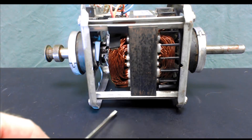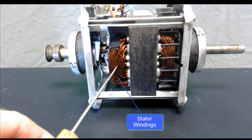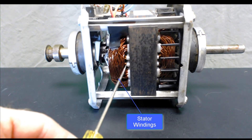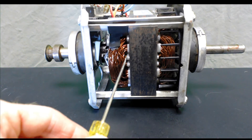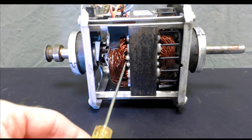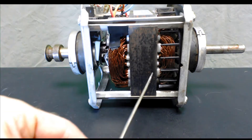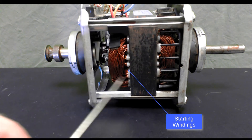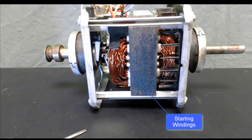Right here we've got our stator windings — those are the big thick ones. And then right down in here, attached to these little small plastic insulators, that's what I was talking about: the starting windings. You've got starting windings here, a couple of starting windings on the other side, and actually on all four sides of the motor you're able to see the starting windings.